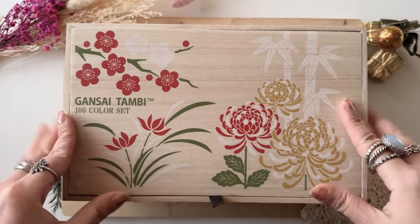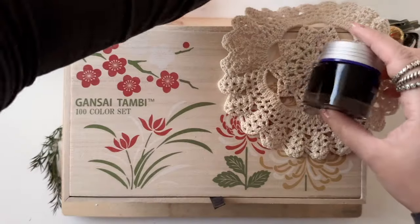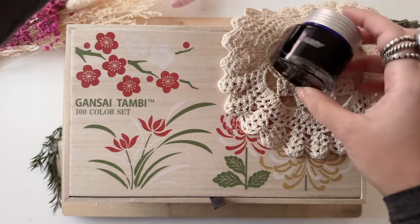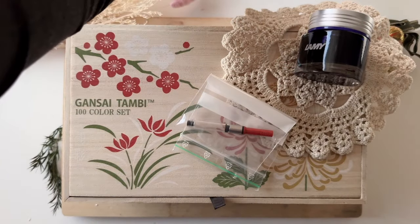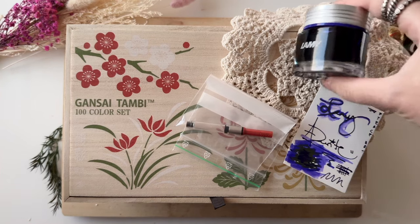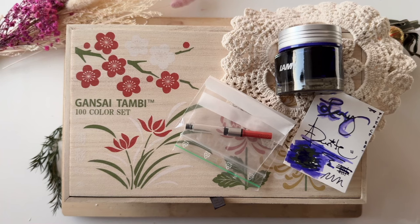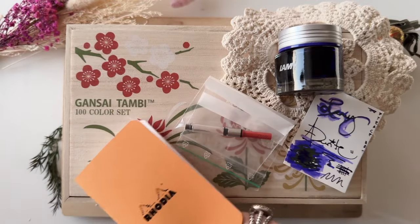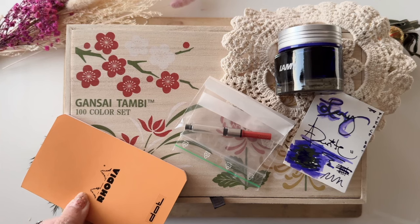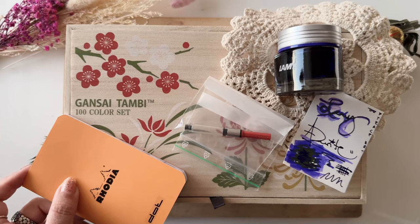If Gansai Tambi releases new colors I'm going to grab those too, because once I start collecting something I want to have them all. Those are all the items for today's Black Friday haul. So happy to get to share this with you — go ahead and check out my other Black Friday hauls, because I got quite crazy excited and took advantage of so many sales and gave myself a lot of Christmas gifts that I deserve. Happy holidays and see you on my next video — keep on creating art, see ya!